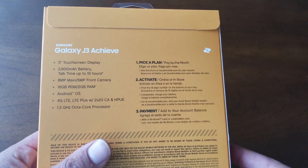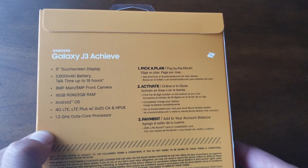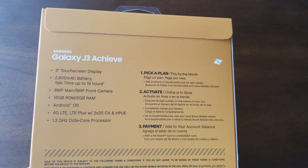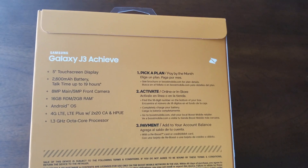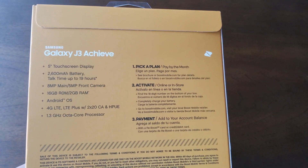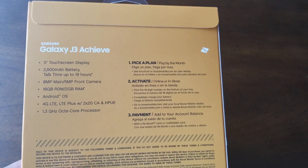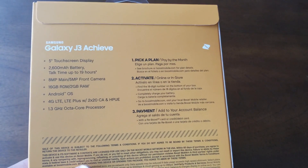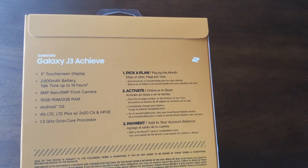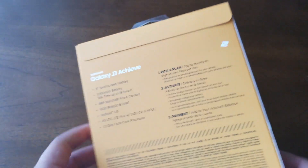Let's flip the box to see if we can get more specifications. The battery should be removable and the size will be 2600 mAh. The main camera is 8 megapixels and the front camera is 5 megapixels — it doesn't say whether the front is wide-angle or not; we'll find out more in this video. The Android operating system is 8.0.0. The phone is compatible with CDMA — Boost or Sprint network — and has a 1.3 GHz octa-core processor.